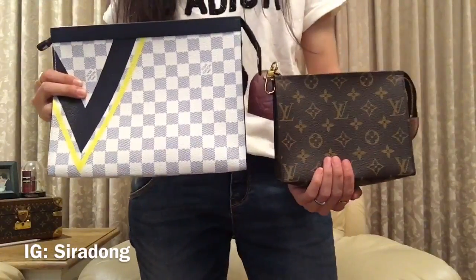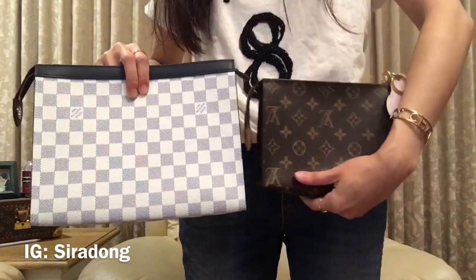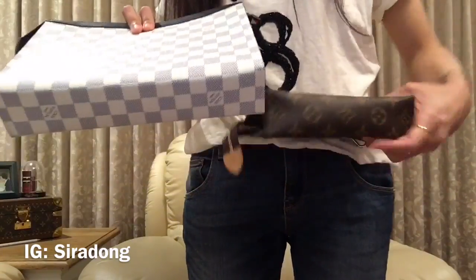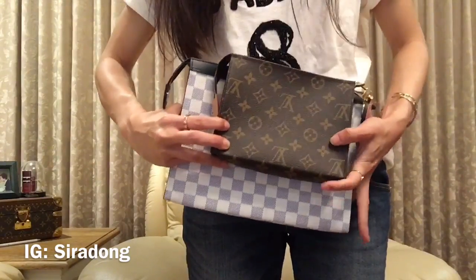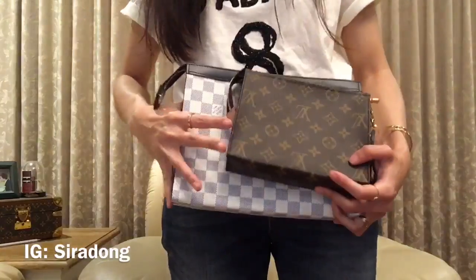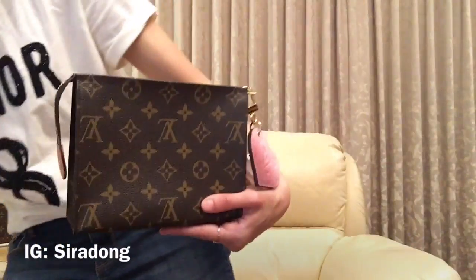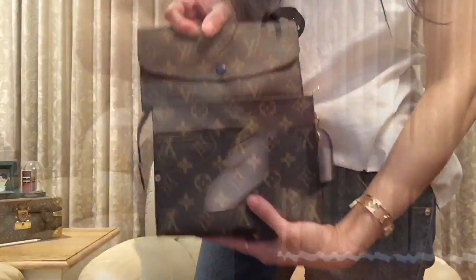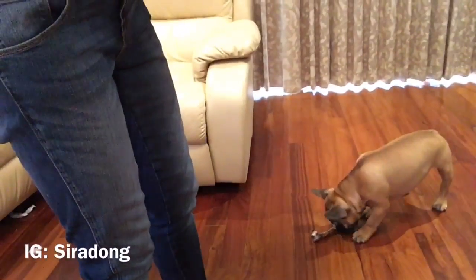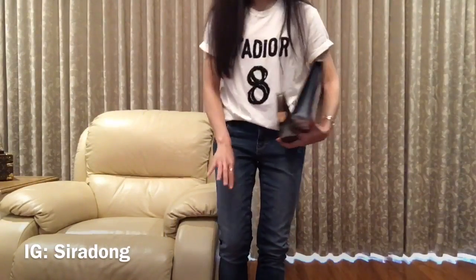Now let's compare the sizes. They look quite different, and it depends on what you want and how much you carry. With the Pouch 19 I can't fit the Emily long wallet — it's too long, as you can see. By the way, apologies for some background noise — my cat is over there playing with crinkle toys.